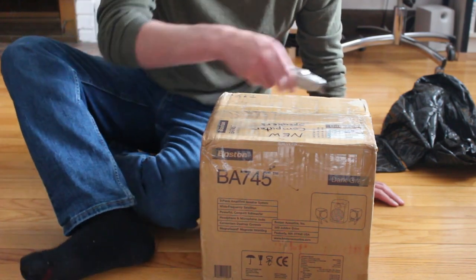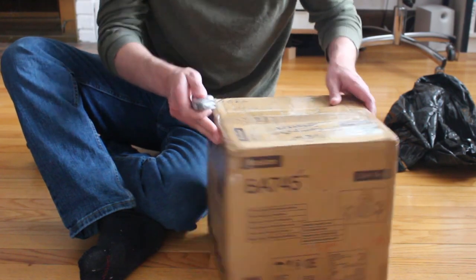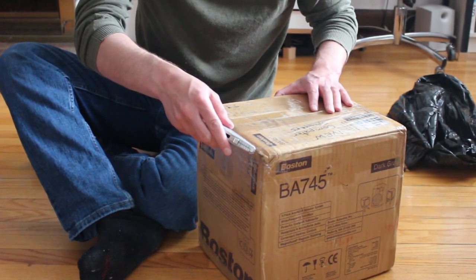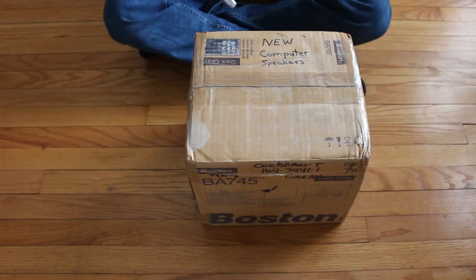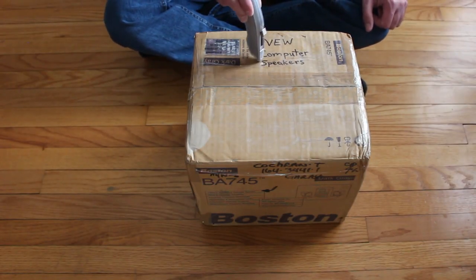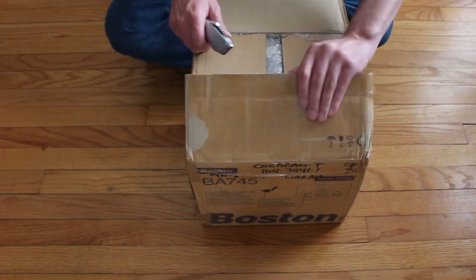There are some older black computers — like the old IBM Activa version — and certain old systems where these look pretty cool. Alright guys, new computer speakers. Well there you have it. They are new.